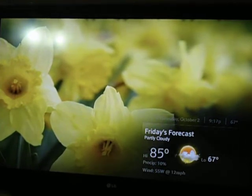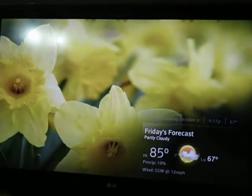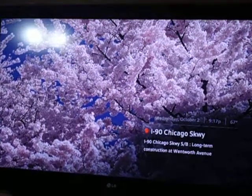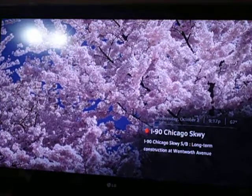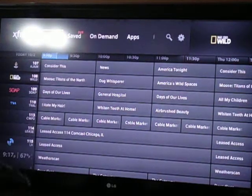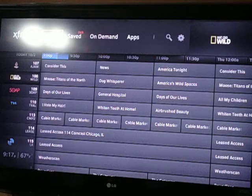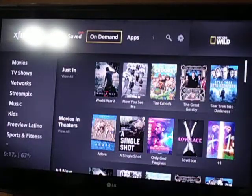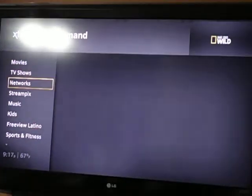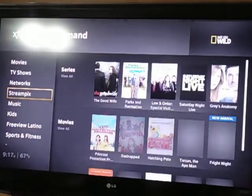The user interface is one of the best things about this box. And the particular thing that I like the most — and this is an unseen thing — is the guide, obviously. You'll notice that it is set up just like a media center box, how we pretty much had our stuff set up, which is kind of ironic if you think about it. And as you can see, the on-demand is almost set up just like Netflix and similar programs.